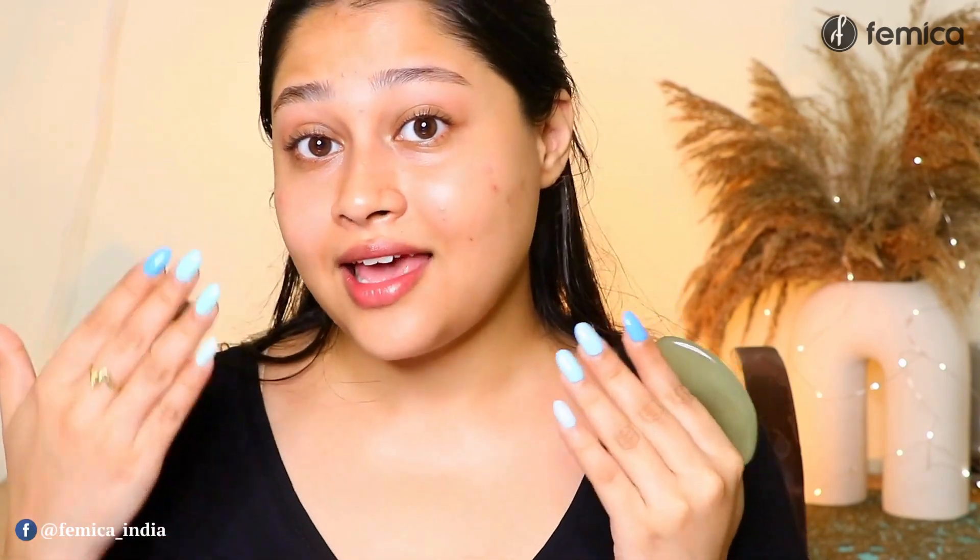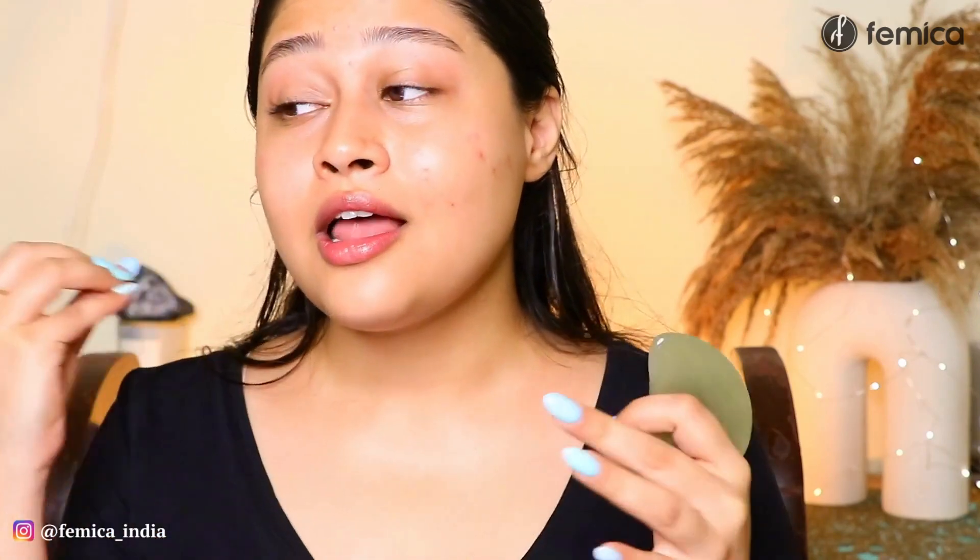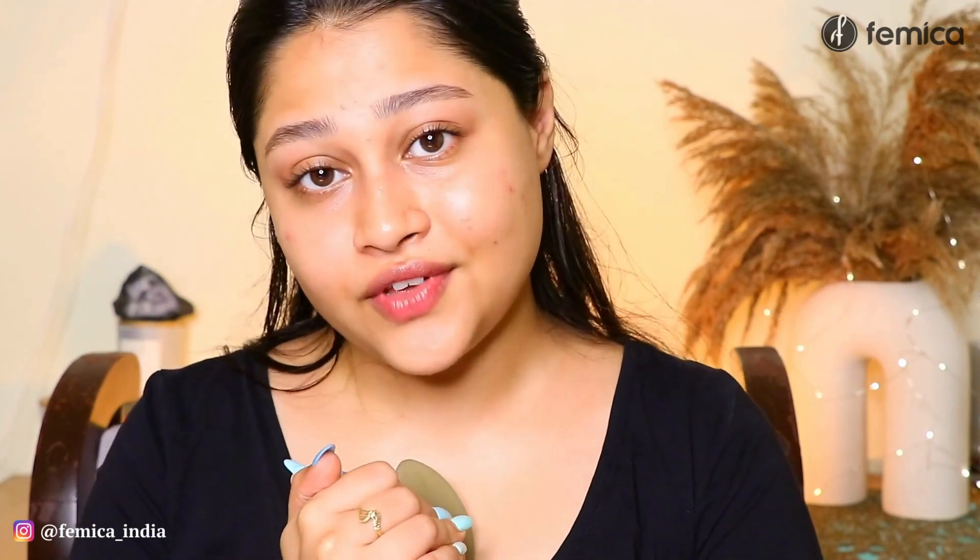It also helps reduce sinus pressure. It literally has so many benefits for your skin and for your overall health. This promotes blood flow to the face, hence keeping your face much more younger for a much longer time. This also helps in regulating and delaying the signs of aging on your face.